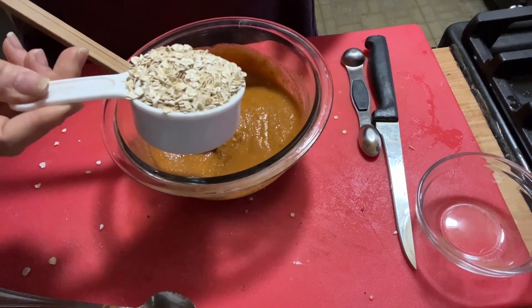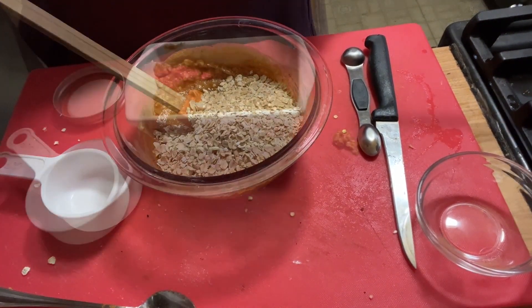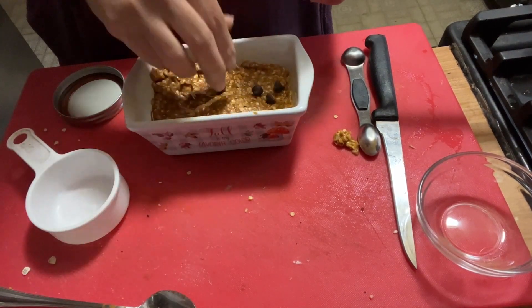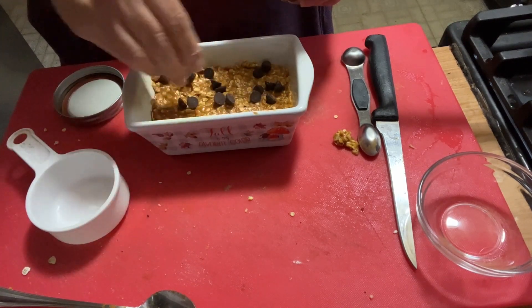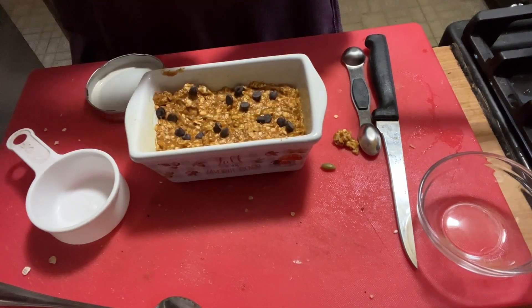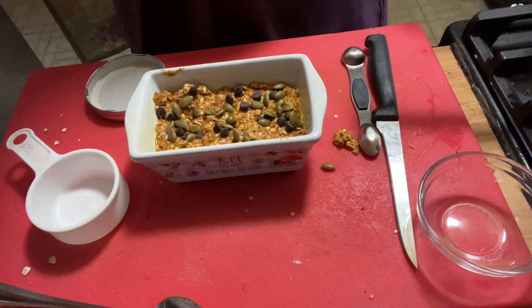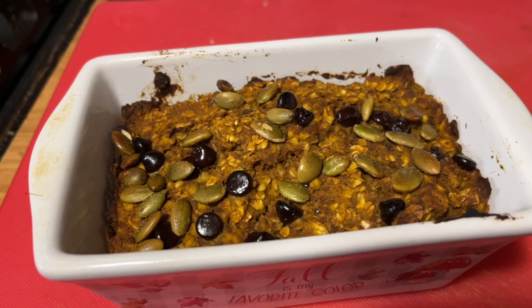Half a cup of quick oats — mix. Place in our cute little ramekin, top with some Lily's chocolate chips, and we're going to bake it at 350 for 30 minutes. Top with pumpkin seeds. Baked for 30 minutes — she's all done and looks delicious!